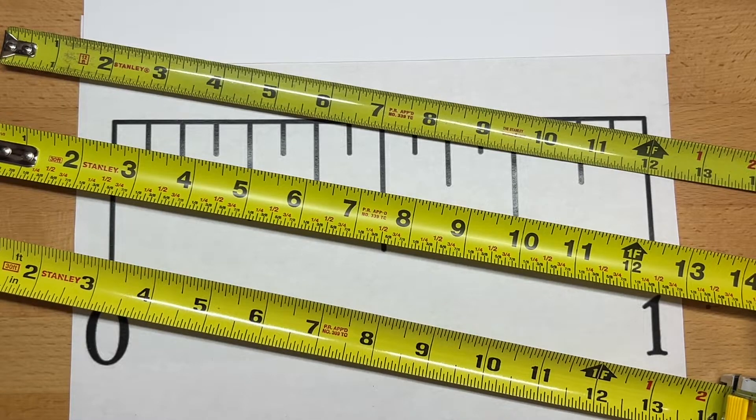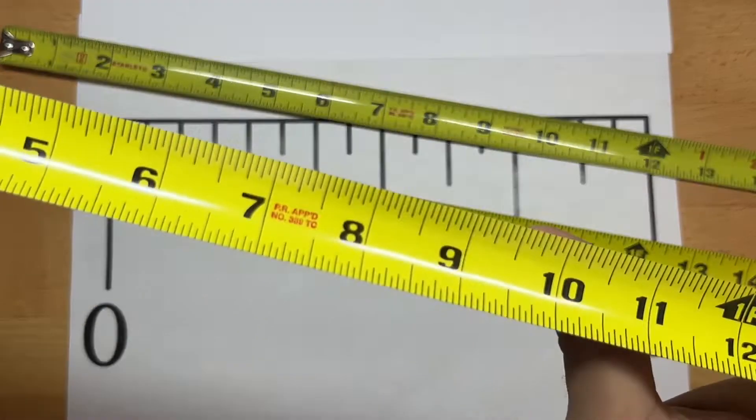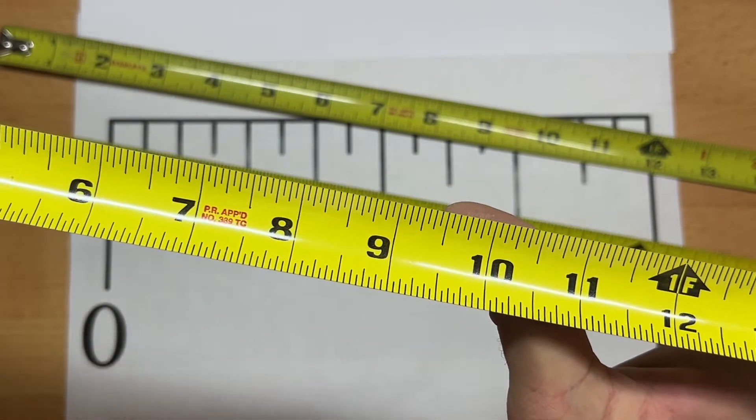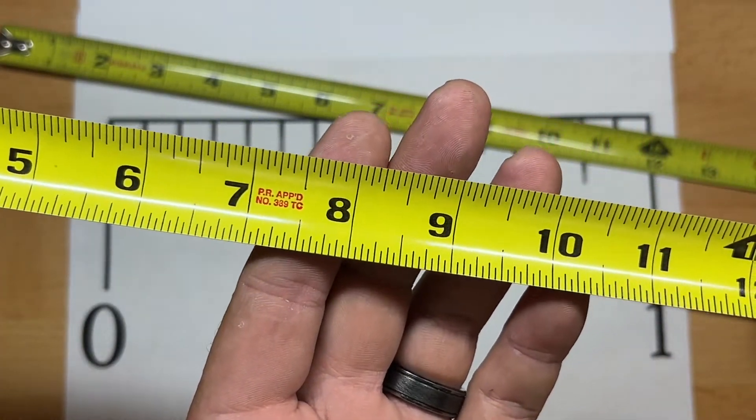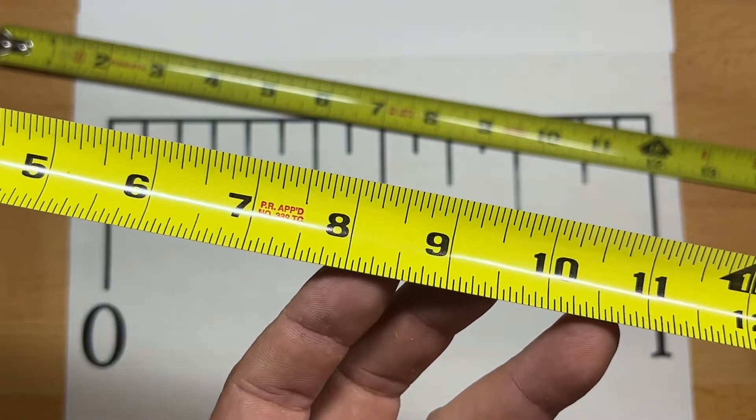The basis for all construction or fabrication math boils down to being able to read the tape measure efficiently. And if you've never done that before, or if you have very little experience doing that, then that task can seem a little bit daunting.